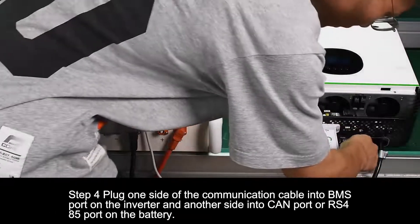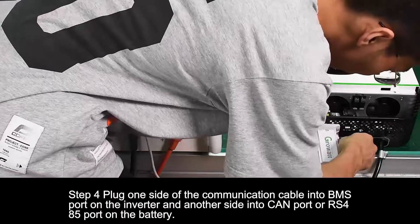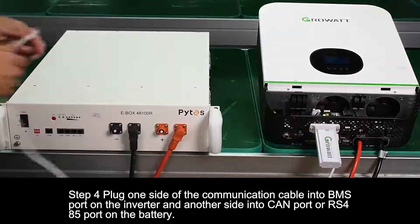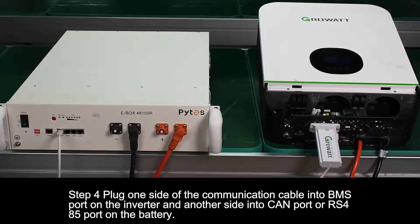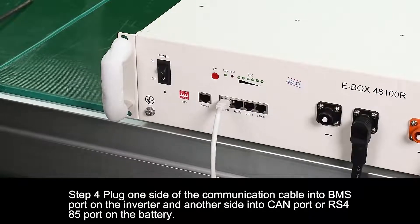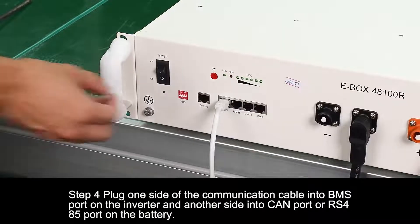Step 4. Plug one side of the communication cable into the BMS port on the inverter and the other side into the CAN port or RS485 port on the battery.